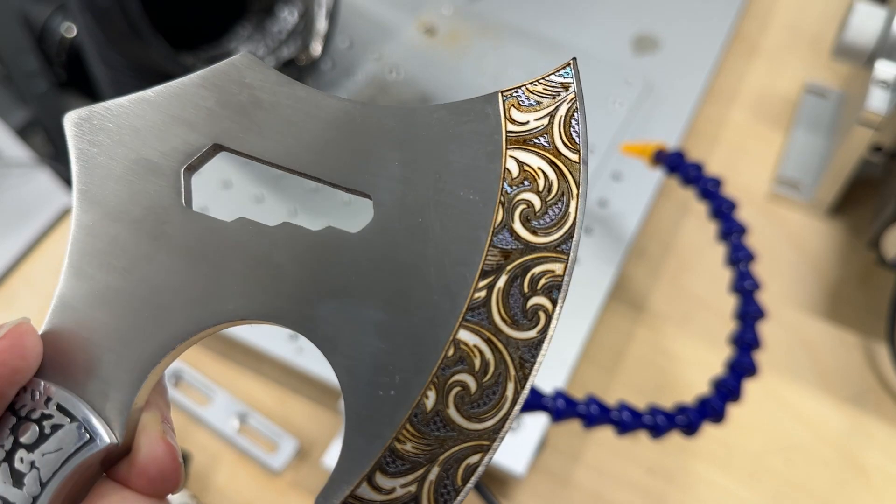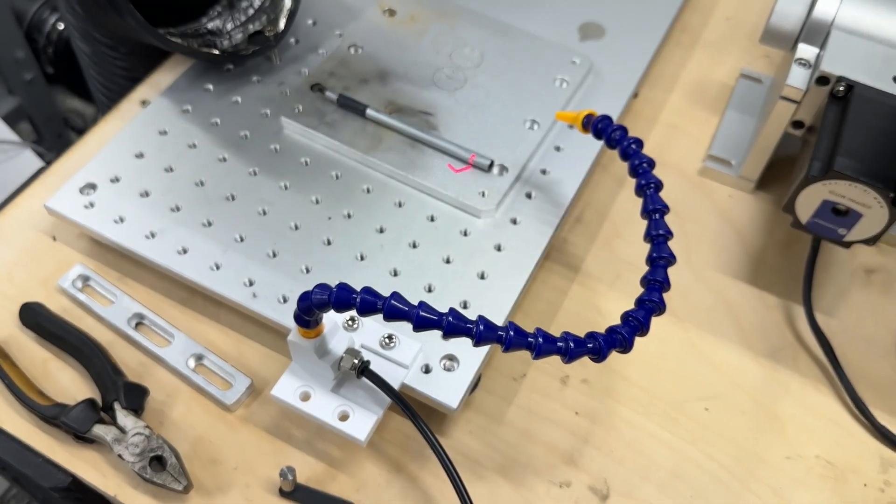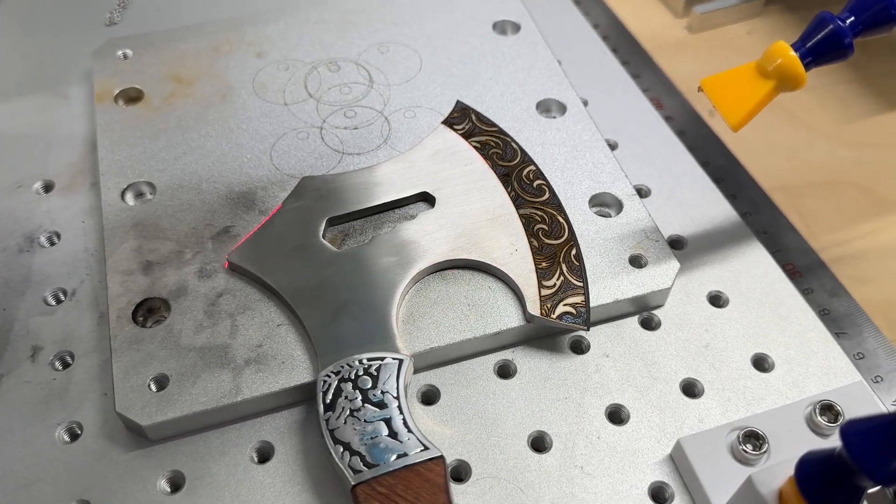All done and you can kind of see some of the color marking popping through, but it's still dirty and we'll need to clean this up later. Moving on to the body section of the hatchet.